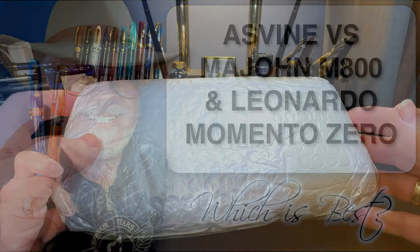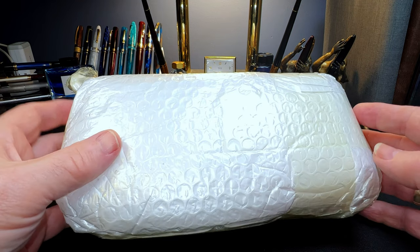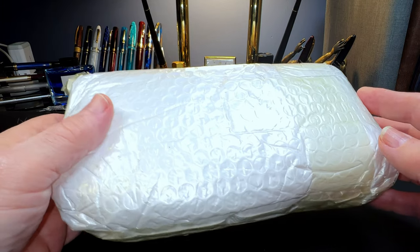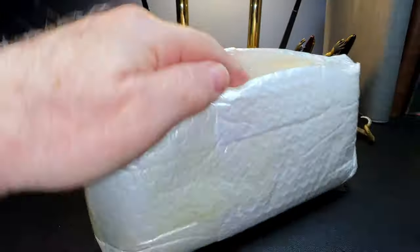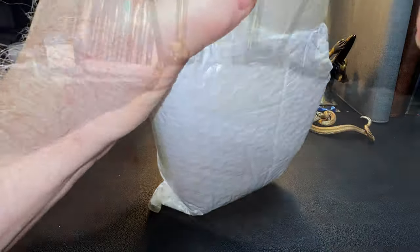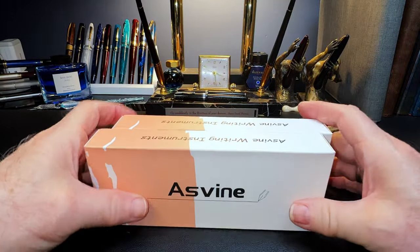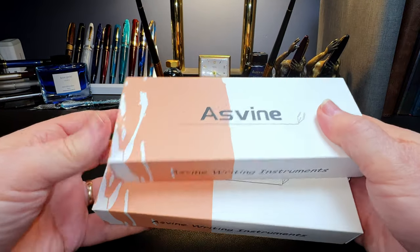So another package from China where the tracking doesn't line up, but I've got a pretty good idea what this is, so let's open it up right now. And that's why it was such a big bundle — it's two Asvines.